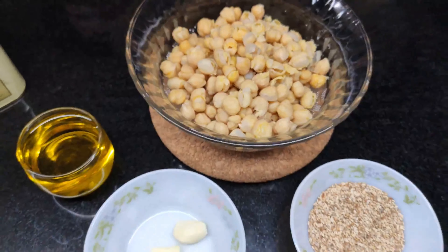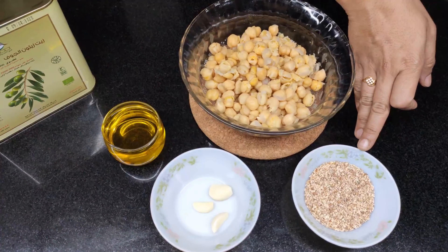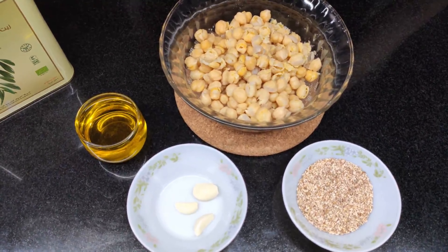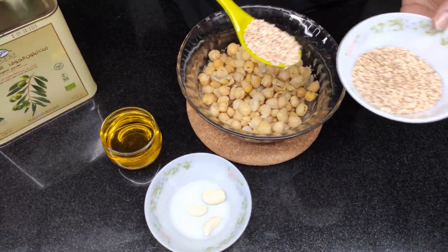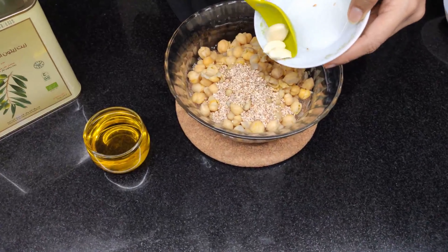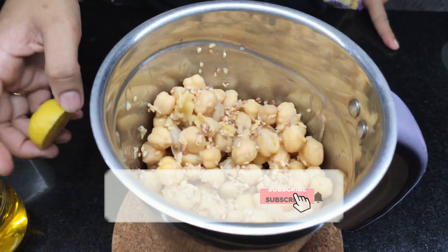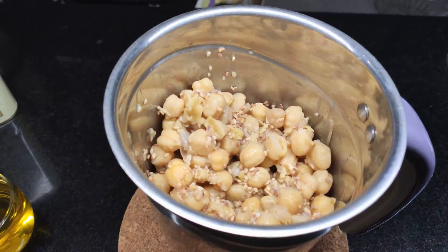It's easy to make the ingredients for this dish. You can put a spoon in the bowl and add some olive oil. Add 2 to 3 teaspoons of olive oil. You can also add a little sugar water if you want.